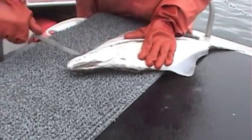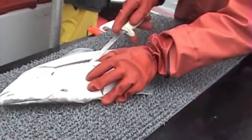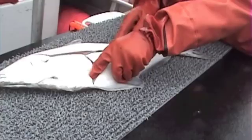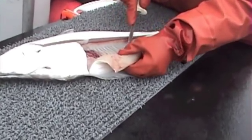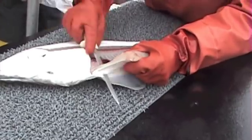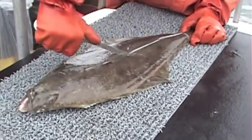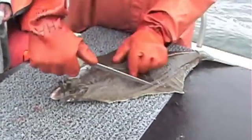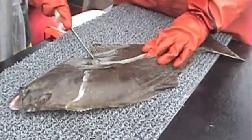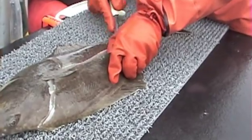I asked Doug if he knew how to fillet, but he didn't know how to fillet. Halibut is pretty easy — you'll see how fast he does this. You cut around the belly; you don't take any of the belly meat. You can when you're buying it in the store, but the belly meat on a halibut is where all the worms are going to be.